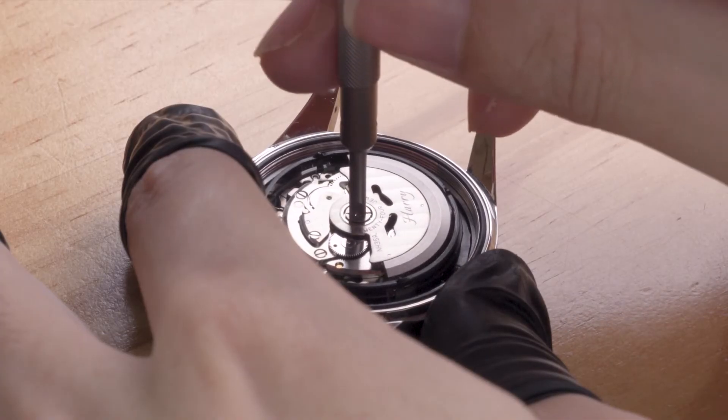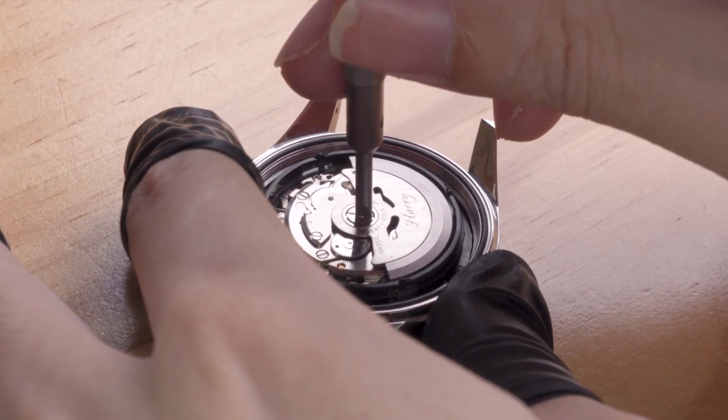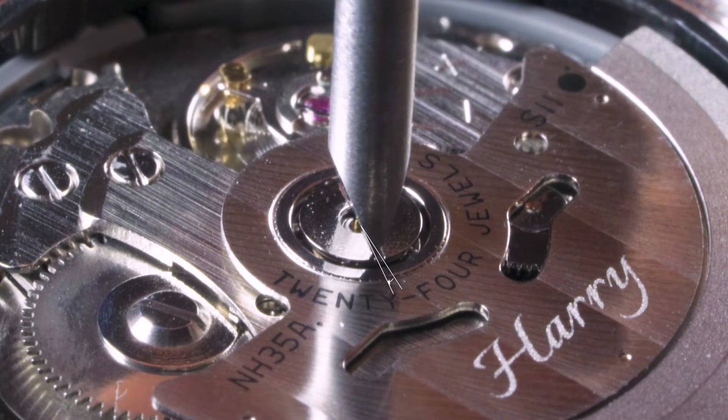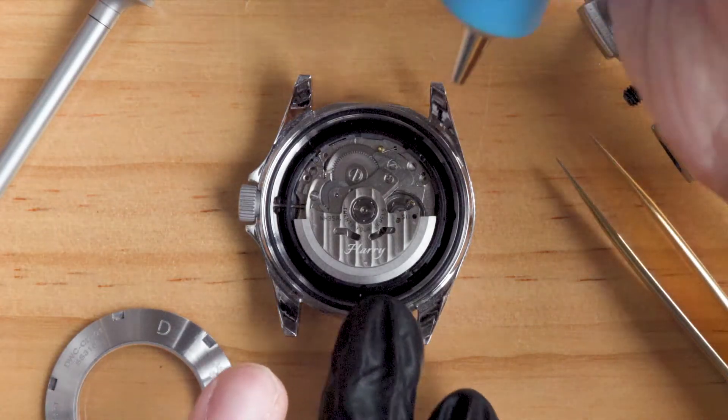Remember: downward pressure and perpendicular to the rotor. Turn the screw until it stops — it is now snug tight. From this point onward, an extra 5 degrees of turn will sufficiently tighten the screw. Do not over-tighten it or you'll risk damaging the screw thread.